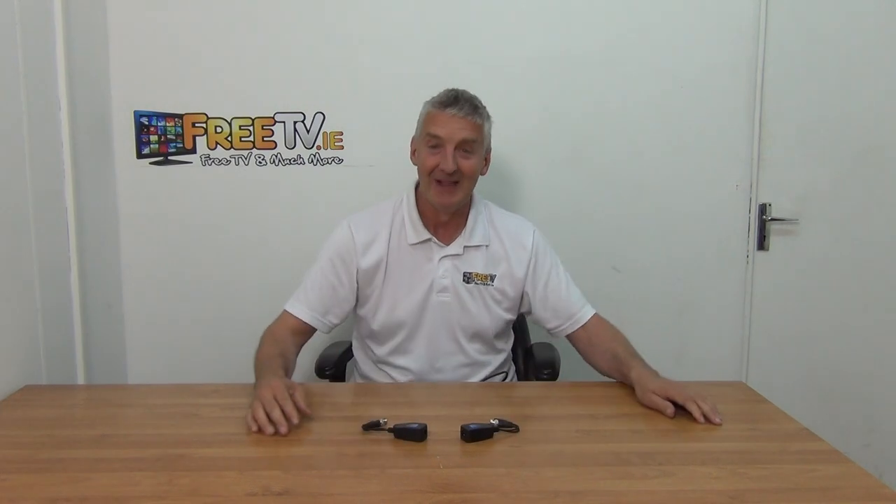I have in front of me a two megapixel video and power over ethernet CCTV balun. It's available with a low-cost postal option from FreeTV.ie - it's a bit of a stretch because we can barely get it in the envelope, but anything to save a few quid for our customers.